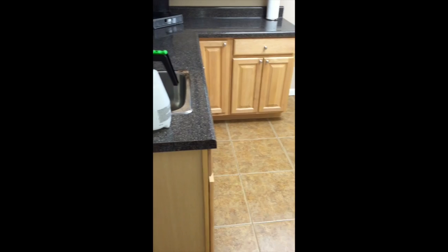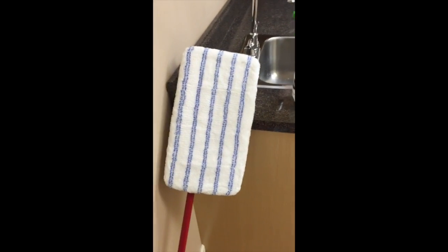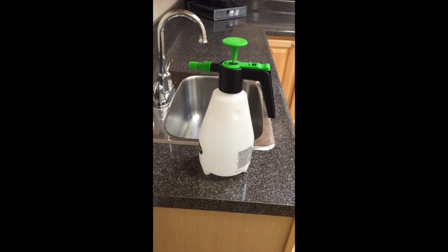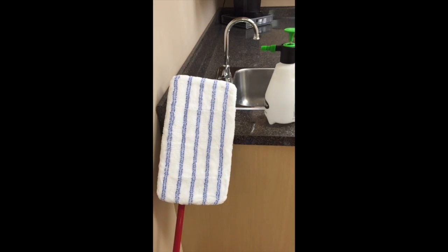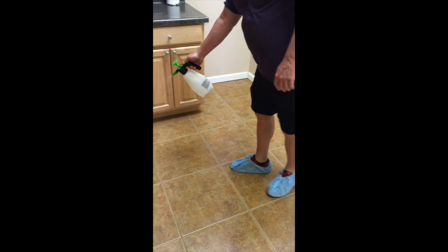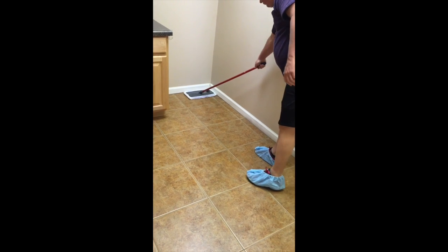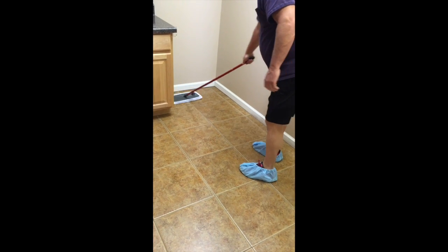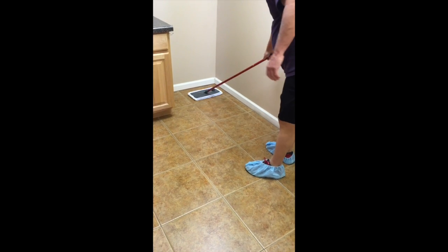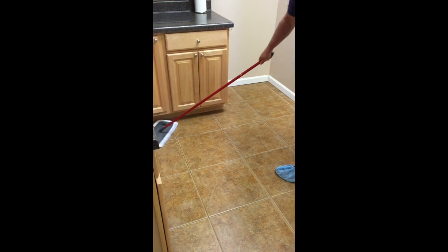Now this floor has already been thoroughly cleaned, but we're going to go ahead and spray it with a fine mist of alcohol and then use the dust mop head to wipe up any remaining residual dust, as well as soap residue from the initial cleaning. This is an important step and we definitely recommend you do not skip it. You can see he's using the handheld sprayer to apply the alcohol in a fine mist, and now he's wiping it up and getting up any remaining soap residue or dirt and particles with the dust mop head. He'll do this all the way through.